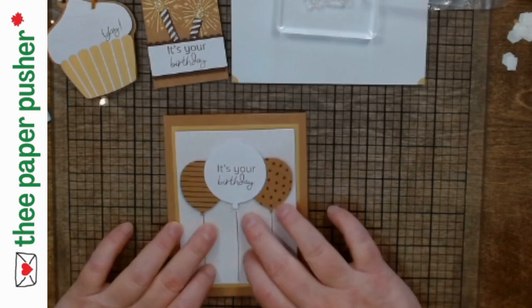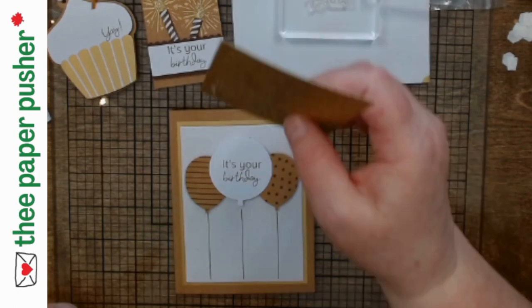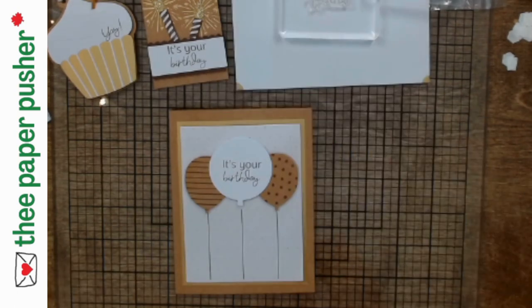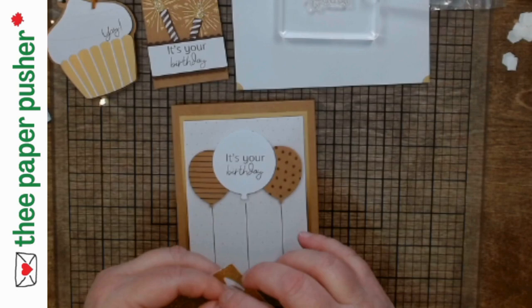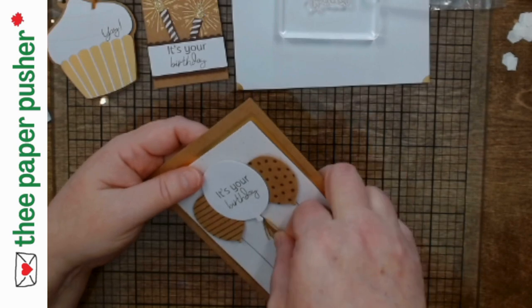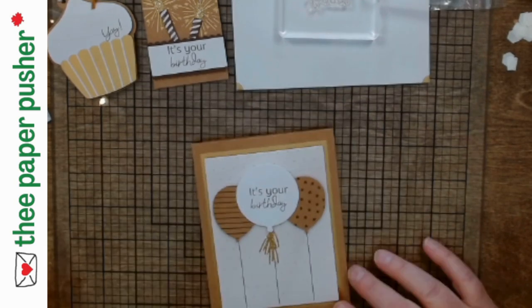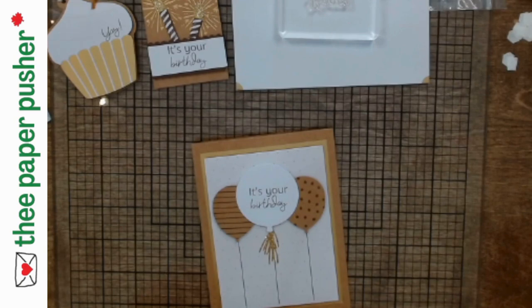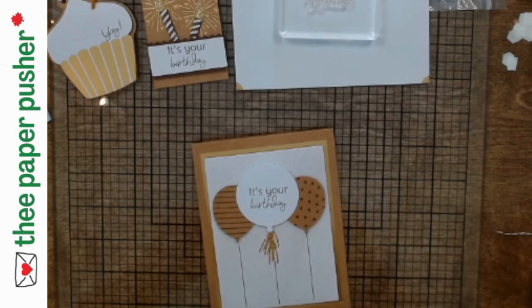I'd actually like the big balloon to go higher than that. My string only goes to here, but we're going to put a bow on the end of the balloon using those fancy little tassels that are in here. That's actually what's going to cover up the fact that the string does not go all the way to the balloon. So I can put the balloon higher up, and there's my little tassel. It tells me I need a six-inch piece of string — wait, eight inches this time — to make the bow for the balloon.